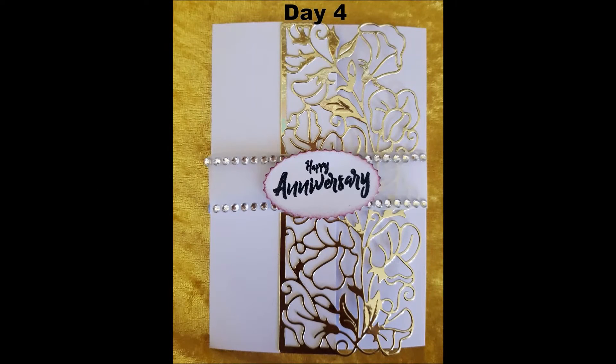Day four, I did another card — an anniversary card — and I kept it pretty simple. I actually loved the way it turned out. I used a die cut and some metallic gold card stock, where I cut out the flower pattern with the die cut. I used a little strip of vellum, turned that into a band, put some diamantes on it, and a little sentiment in the middle with a happy anniversary on it.